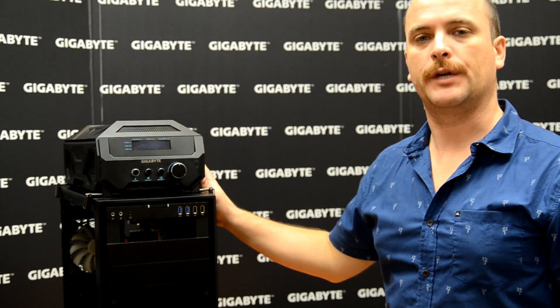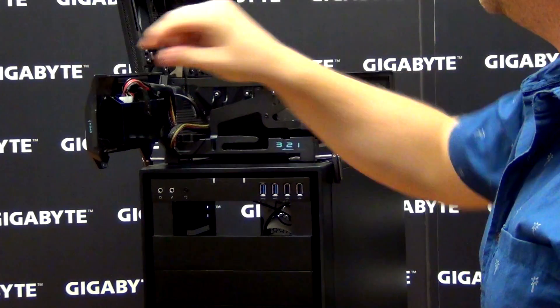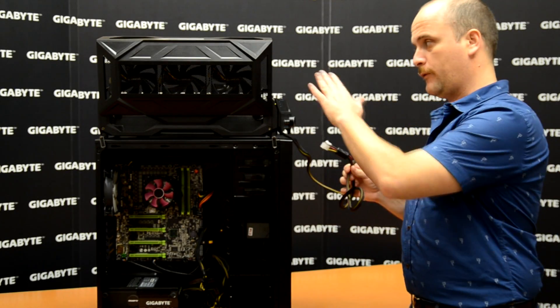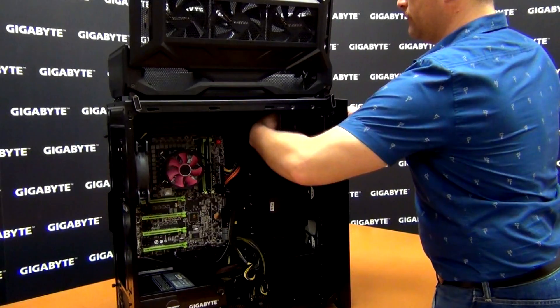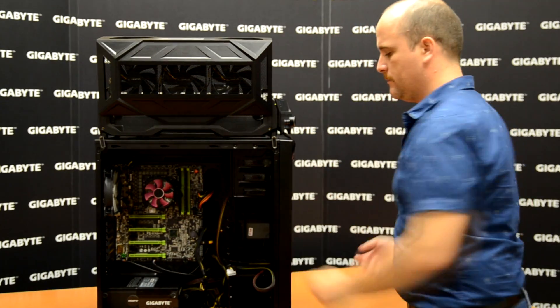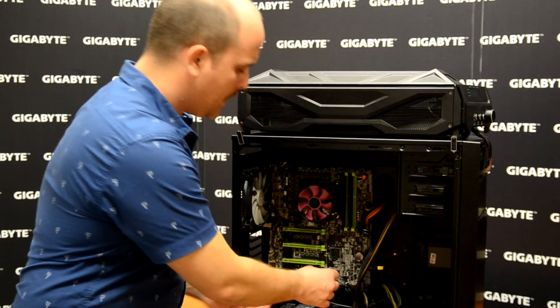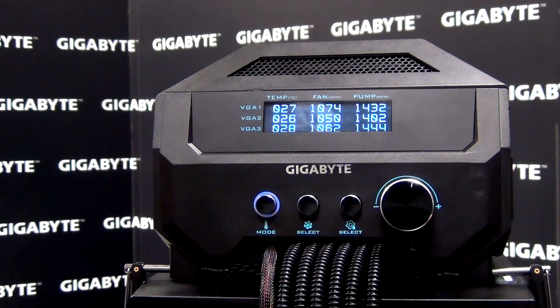Once the water cooling box is over the case, the first step is really easy: open the top cover, open the front cover, and then take out the power cable. The power cable comes out from the water cooling box. We pass it through the CD-ROM box space here in the case. We need to connect the USB to the motherboard and then our power cable with the molex. Once the power is on, you can set per VGA separate temperature, fan speed, and pump speed according to your needs.